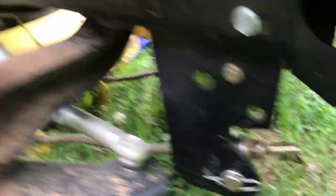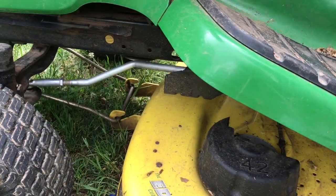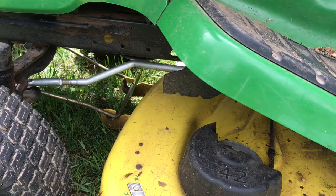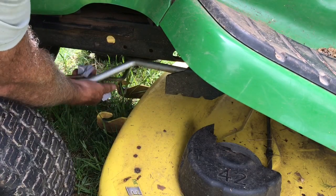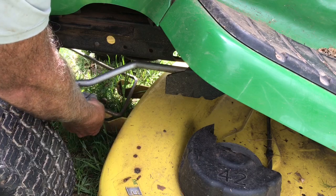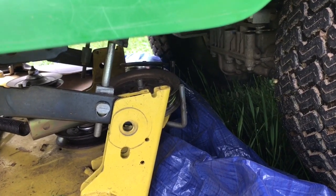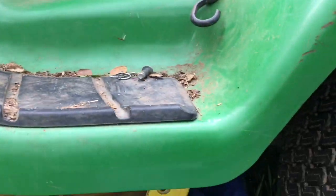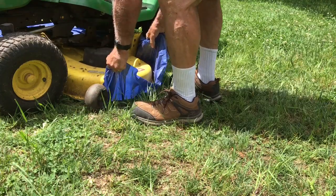One option is to pull these pins and drop the bracket — I have done that before, but found it just as easy to manipulate the deck so it disengages. Once it's out of the way, I use a little duct tape to hang it off. These brackets are still down in there, so I've got to remove those. I found that if I just step on the deck lever to lower the deck, it takes those brackets up and out of the way. This is where the tarp comes in really handy — just a dollar store tarp.